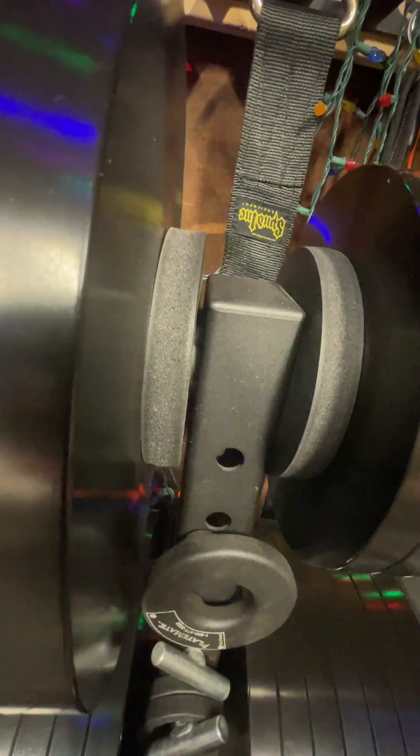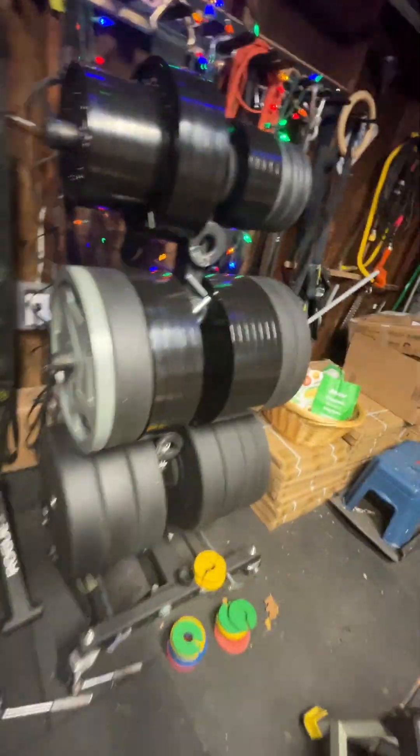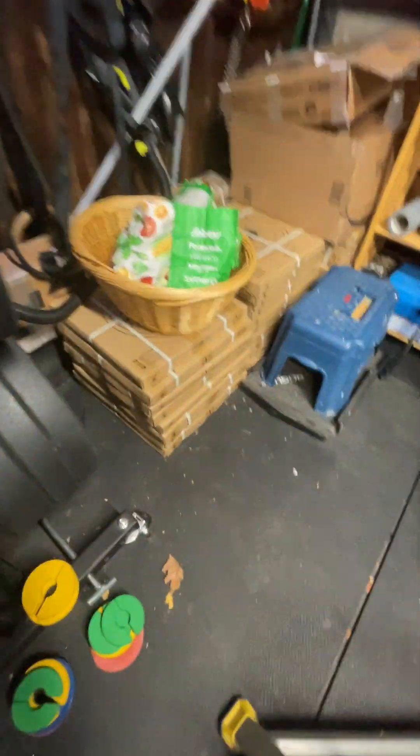I have some plastic sled spacers on there — they're used for separating weight on your sled. I use them to separate the steel and not bang into my weights. Not that I use my weights anyway — there are some Rogue USA plates here that I've never used because they're trash, but I got a great deal.